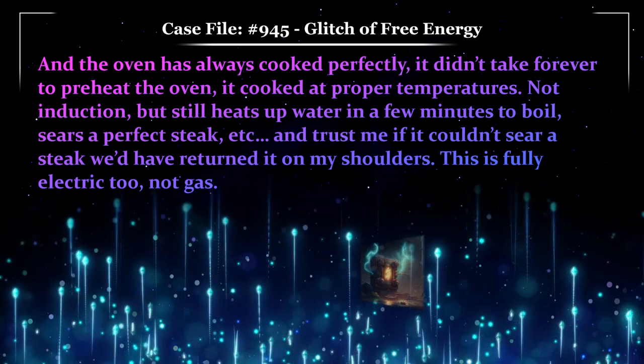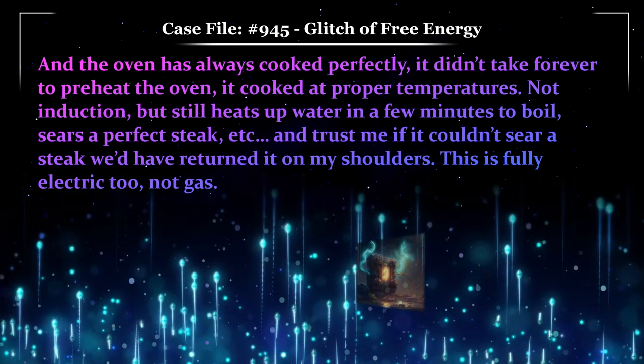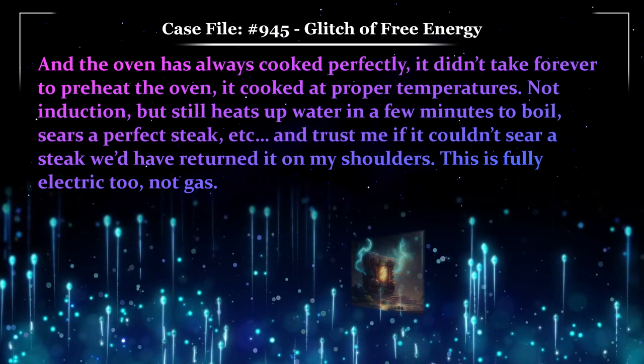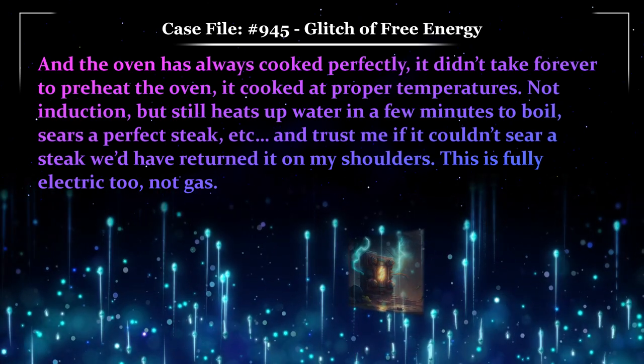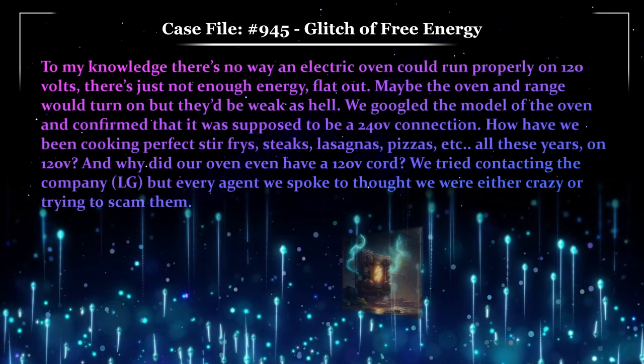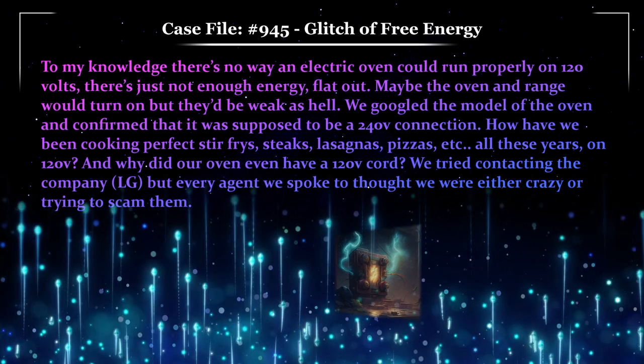Not induction, but it still heats up water in a few minutes to boil, sears a perfect steak, etc. And trust me, if it couldn't sear a steak, we'd have returned it. This is fully electric too, not gas. To my knowledge, there's no way an electric oven could run properly on 120 volts. There's just not enough energy, flat out.